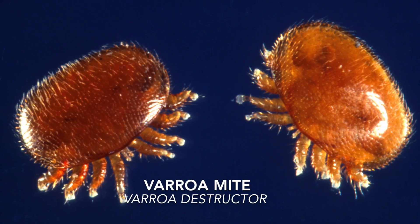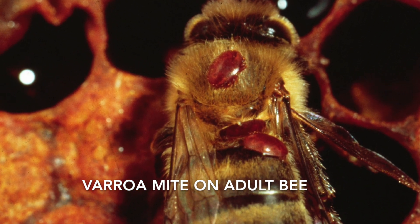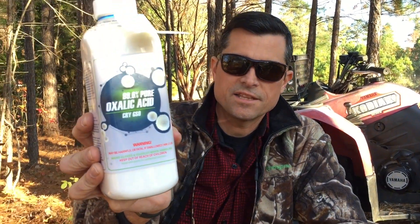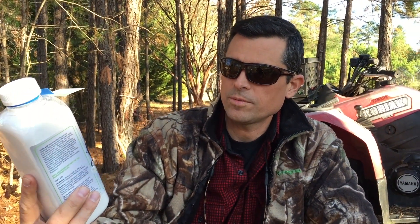This is our first time doing this — I wish we didn't have to — but we found varroa mites in all three of our hives, one worse than the others. It's early fall but cool enough that most of the bees are still inside the hive, so it's probably a good day to treat them.